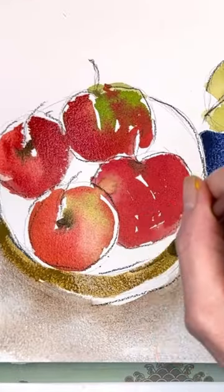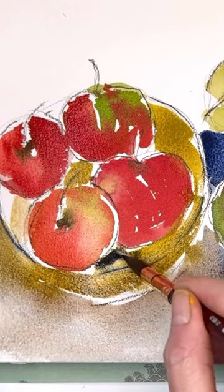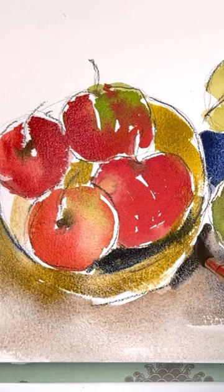Really just get in there and put some bright bold color in. It doesn't have to look exactly like a perfect realistic picture. You want to be expressive with the watercolor. You want to show some kind of point of view.